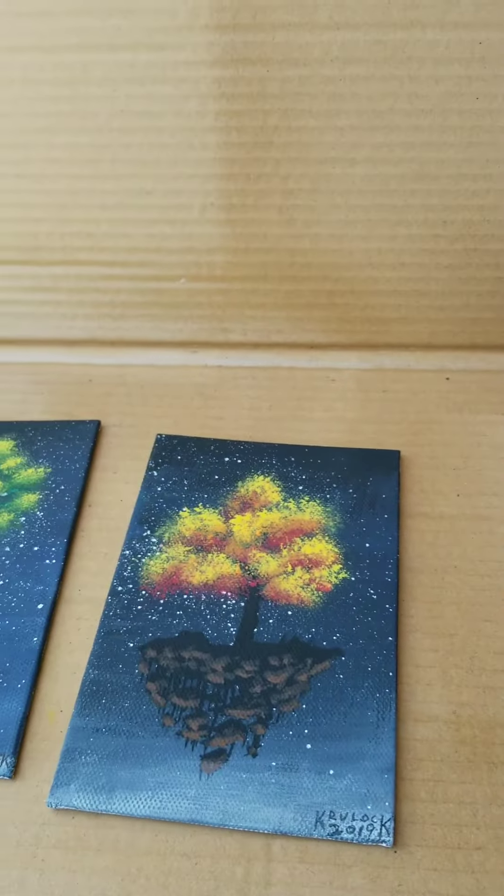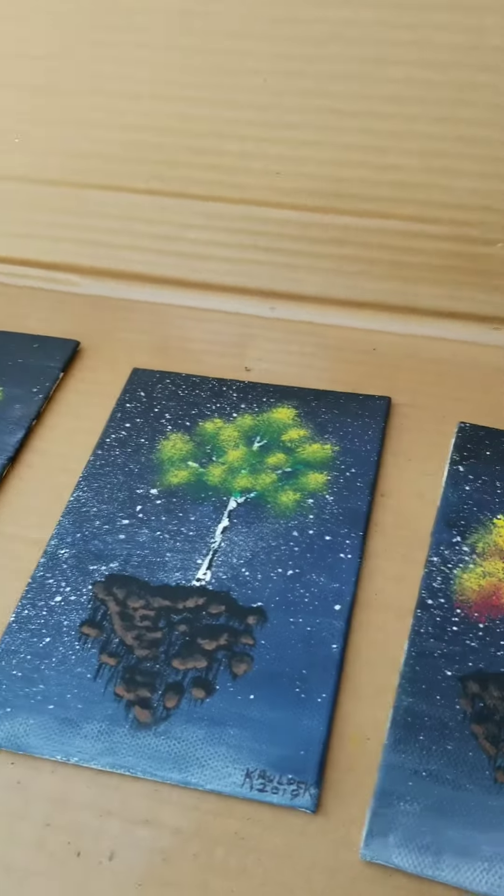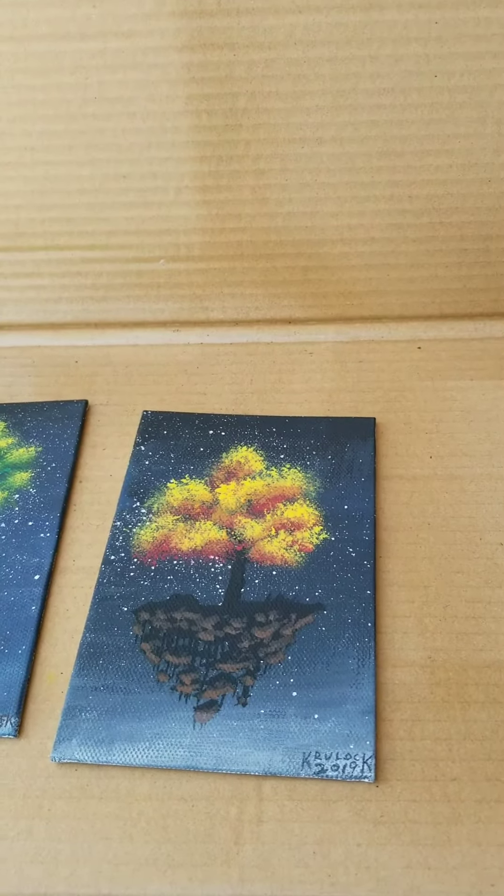Alright, so here we are outside where I usually am with my little cardboard setup and three canvases — the three last ones we did that I need to varnish.